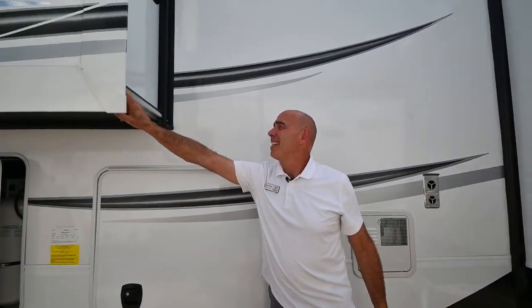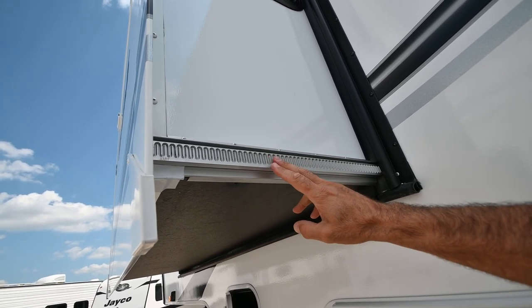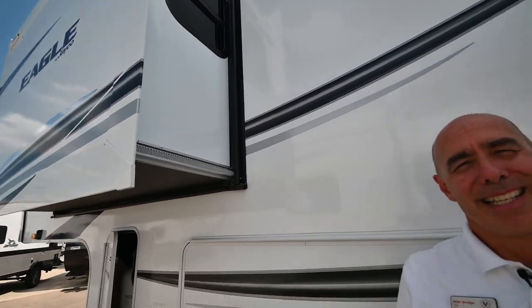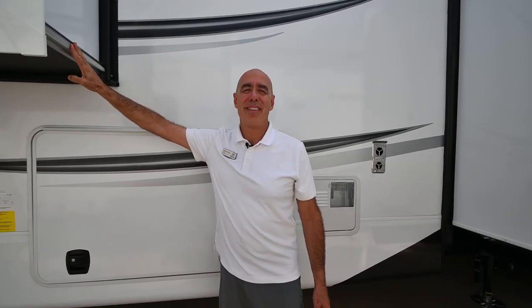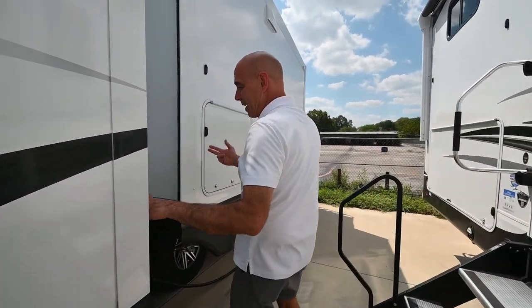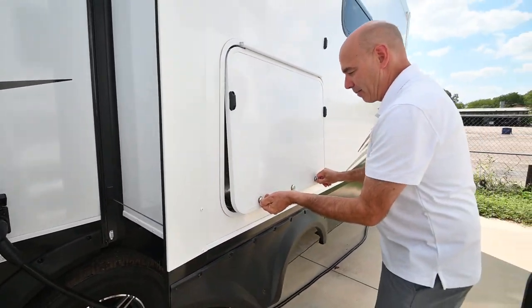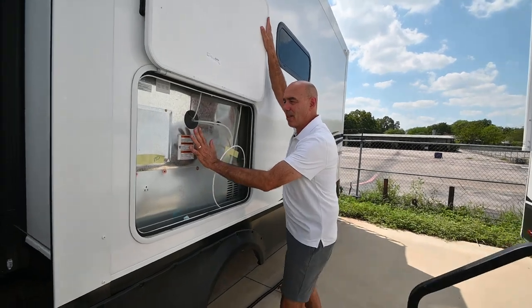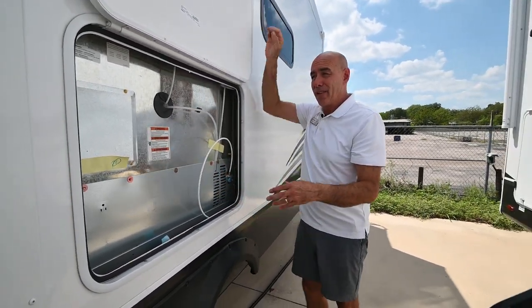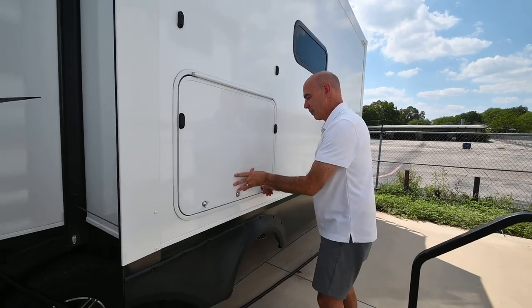These slide mechanisms are Schwintec brand — the same slide mechanisms that appear in the very ultra high-end Tiffin motorhomes, Class A coaches. Our techs like these for two reasons: they don't break very often, and if they ever do have an issue they're super easy to troubleshoot. We have a quad slide — two slides on this side and two on the other. We have our 50-amp power cord right here in the middle, and then behind this door is our residential refrigerator. If you ever need to access it for service, you can do that through this access panel on the outside without pulling the refrigerator inside the coach.